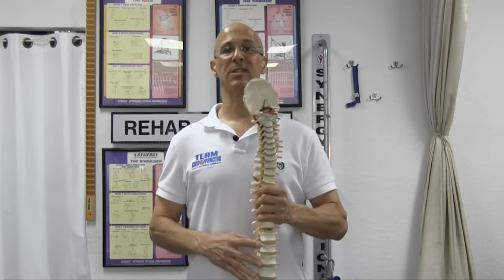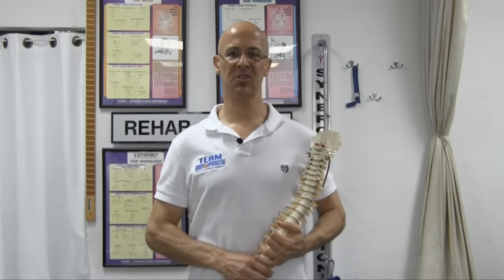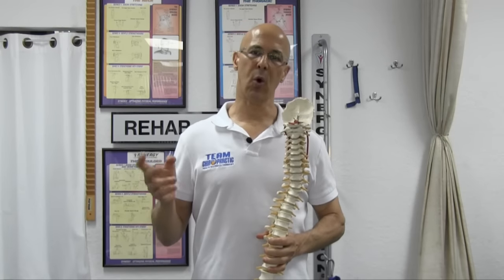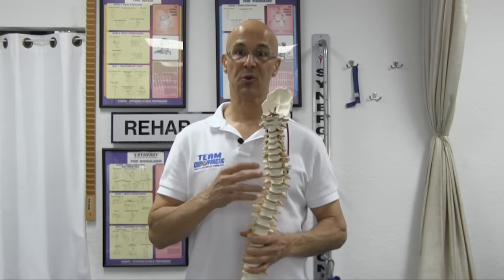Welcome. Many of you have questions about the discs. Obviously, when you have pain, the first thing a physician would do is take an x-ray of the spine, send you out for an MRI or some other scan, to know the pathology of what's going on in the disc. X-rays are only going to show the hard tissue, while the MRI will show soft tissue.